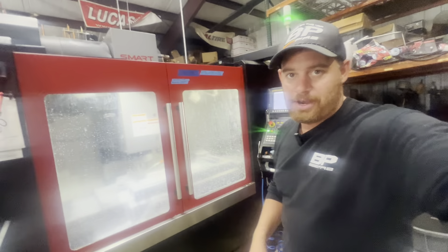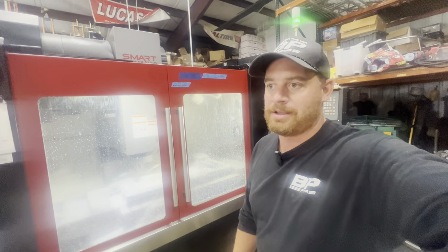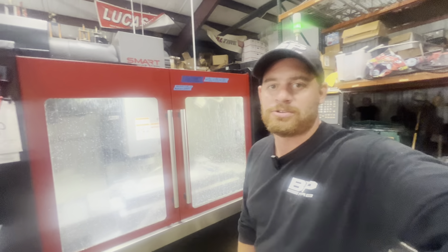Hey guys, what's up? It's Monday. I thought I'd give you a look at kind of what we've got going on today. Mondays are always fun, start of the week. A lot of people dread it — I kind of look forward to it. Something new, new challenge.